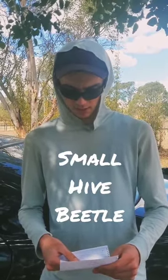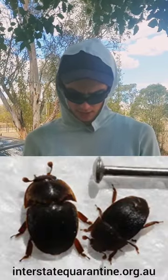This beetle, the small hive beetle, is native to Africa and was first detected in two states of Australia in 2002. They are about 5mm long and a brownish black in colour. These beetles invade hives and destroy them by laying their larvae in the brood combs. They also eat and contaminate the honey and in some cases cause the bees to abandon their hive.